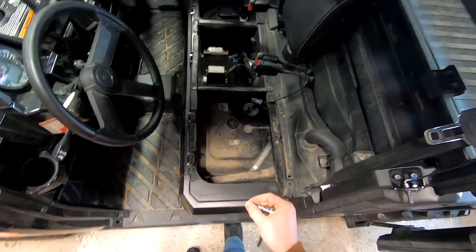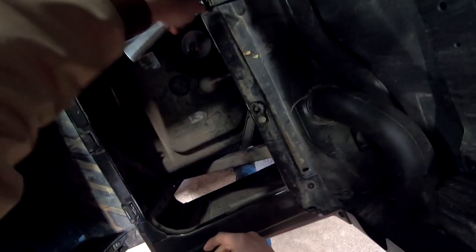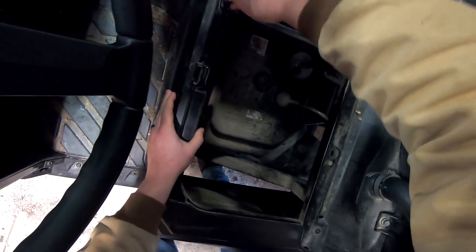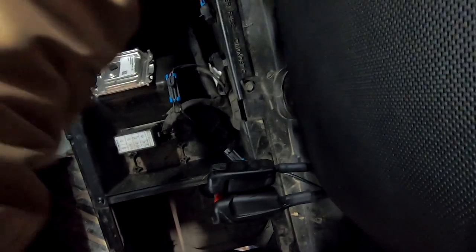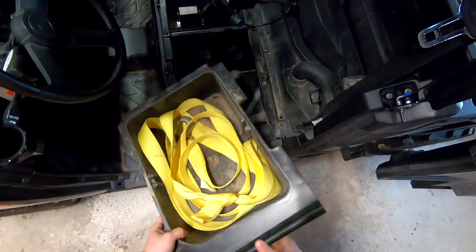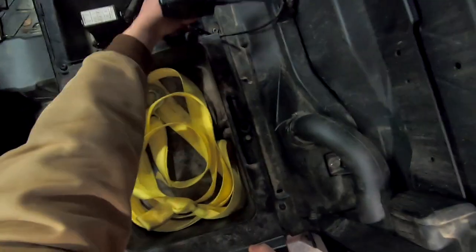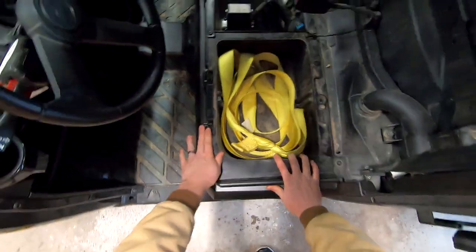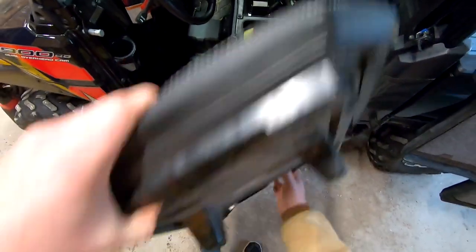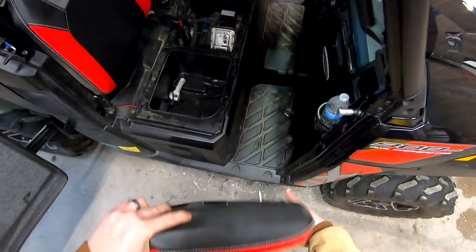Now that we have everything working again, replace the four bolts holding in the center tray — get those good and snug, just make sure you don't over-tighten them. Now replace the driver's side bin, then the driver's side seat, and finally the passenger seat.